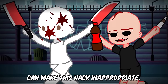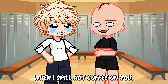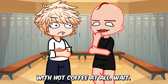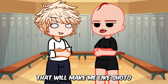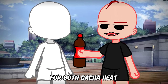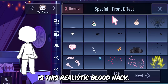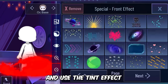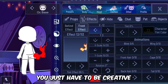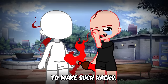Simply a change of color can make this hack really inappropriate. Another blood hack you can use for cool mini movie scenes is this realistic blood hack. You can use the effects in Gacha Nymph and use the tint effect to make realistic-looking blood. You just have to be creative with the accessories and effects provided in the game, and it is really easy to make such hacks.